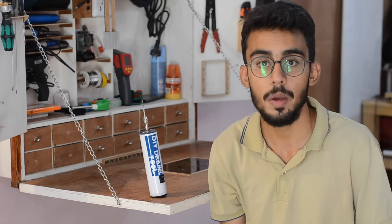So guys, I hope you like this video and perhaps you might like some of my others. Check these videos as well and do subscribe to my YouTube channel for more upcoming videos by clicking on the link just given over here. Thank you very much for watching this video. Stay tuned.